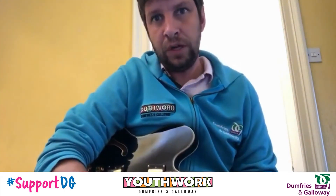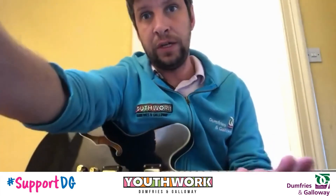Along those lines. So yeah, we'd love to see what you guys can do with it. Please send us in your videos. All right, catch you later.